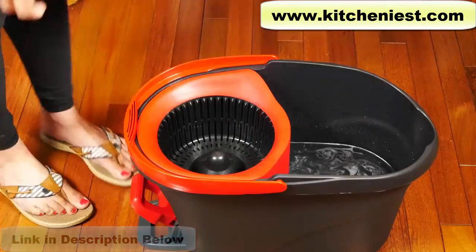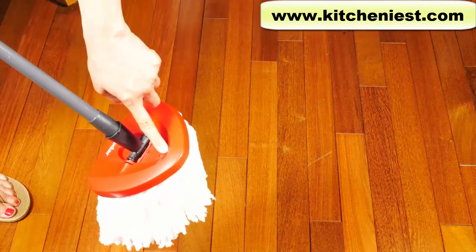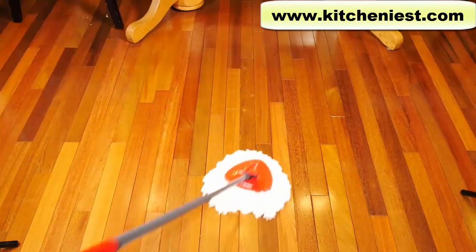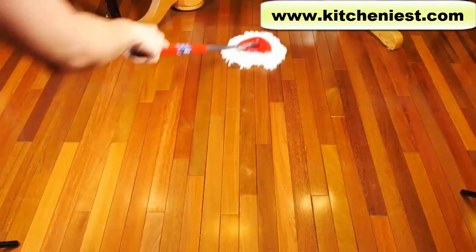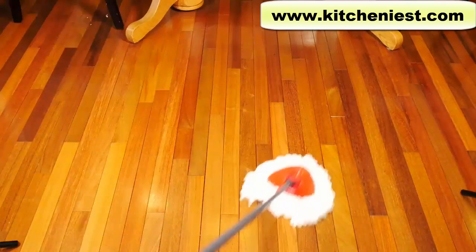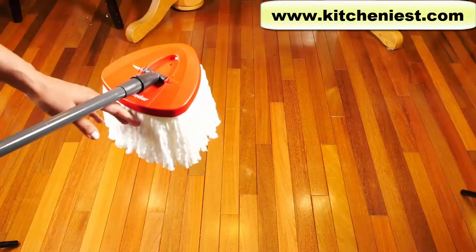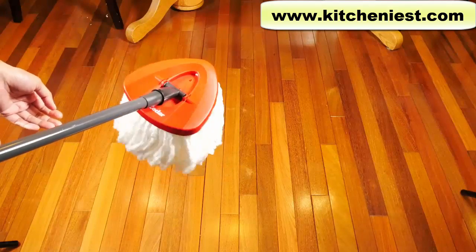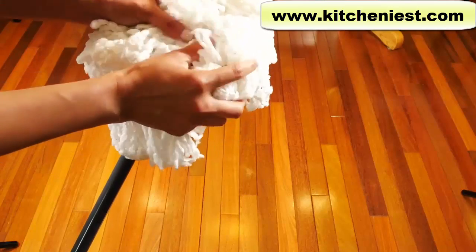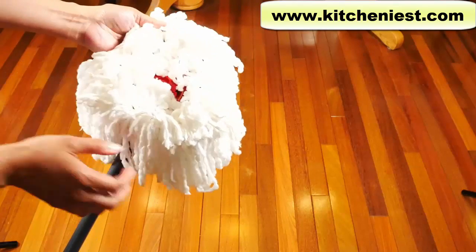I'll move the bucket out of the way — it's not that heavy to move. Remember when you mop, the arrow should be in front. It doesn't seem very hard to move around. After you wring the mop out, make sure you give it a little shake so it fluffs back up and doesn't sit in one ball. There's some hair, and it's picked up some little particles, but since I did vacuum the floor, there's not much.